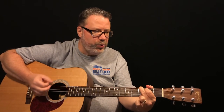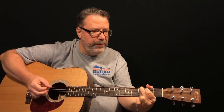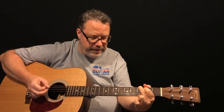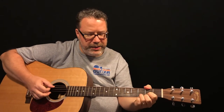G twice, to a C once, to a G — hang on that G — then D, back to the G. C, G. D, G. Then signed — C, D.